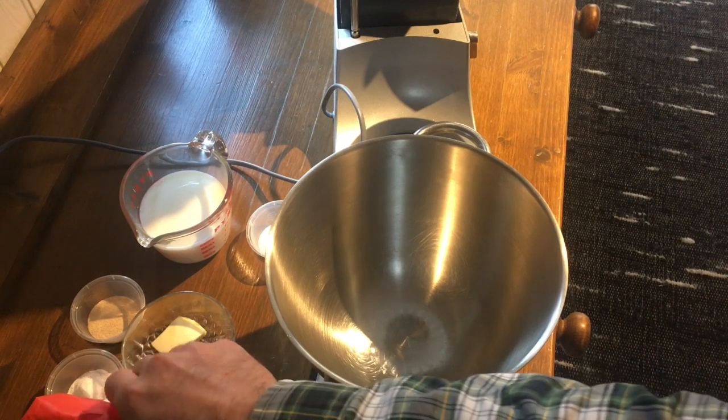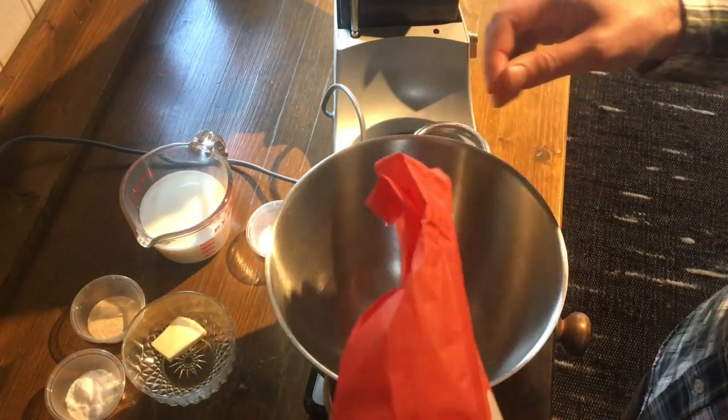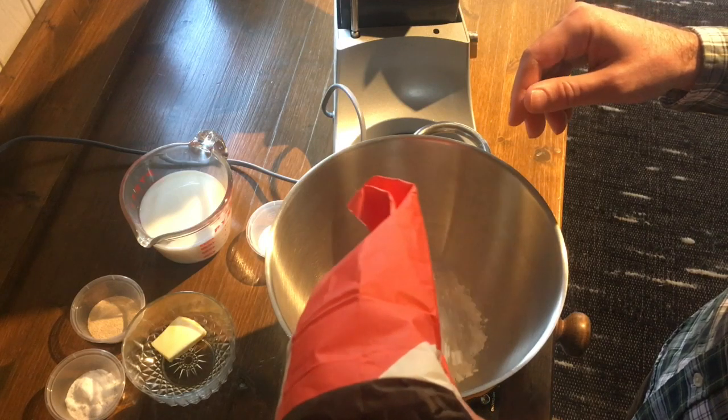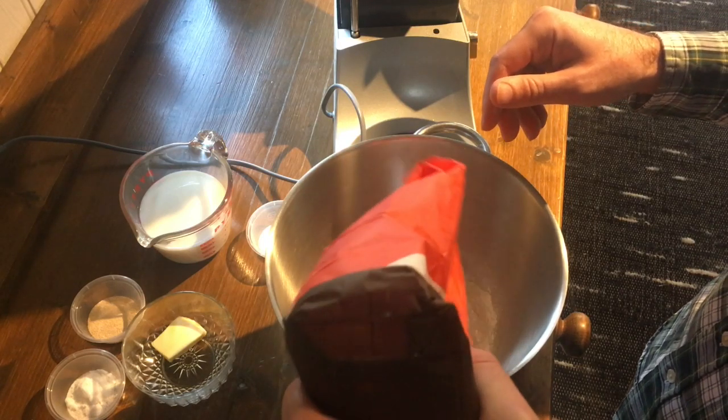Interesting point — I learned recently that English muffins in England are not called English muffins. This seems completely obvious in retrospect. They're just called muffins. Think about that for a little while.